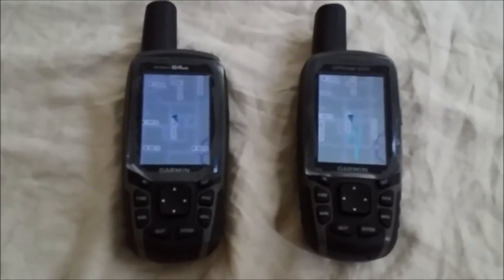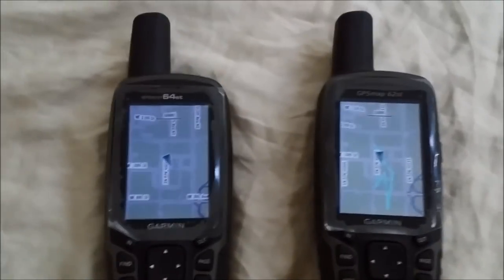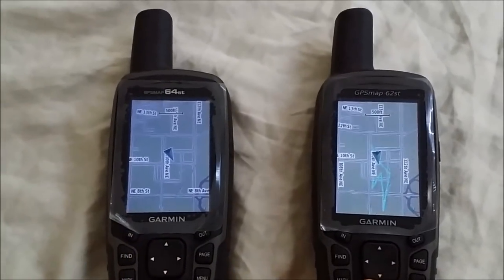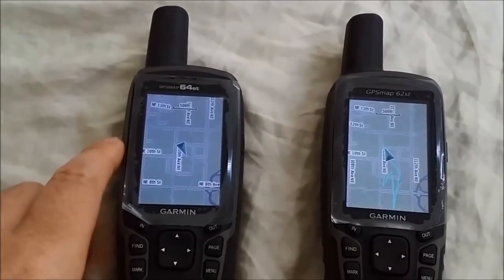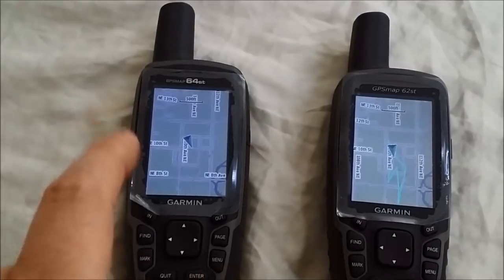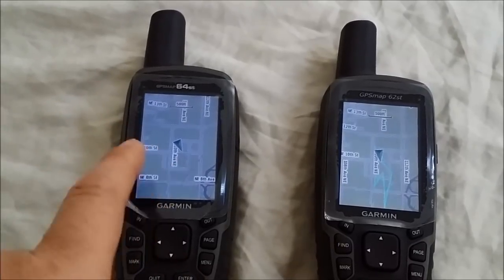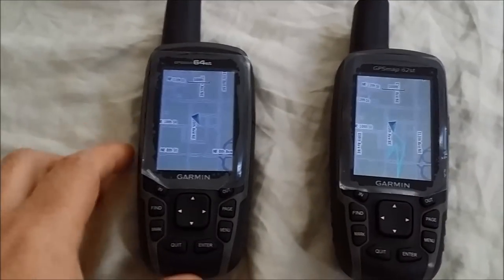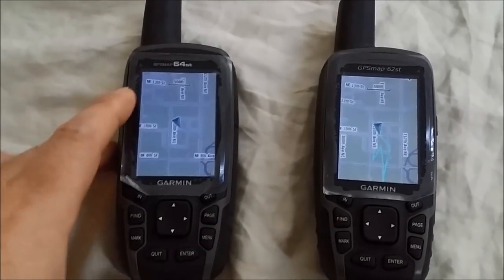You can actually see a bit of the screen calibration difference: the 64ST is on the cooler, more bluish side while the 62ST is warmer and the colors look more natural. This could be a personal preference — some might prefer the bluer hues — but I did find the 64ST appeared slightly blurrier and had less contrast, especially in the map shading. It might actually be a different screen manufacturer.